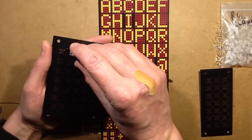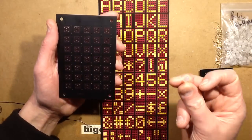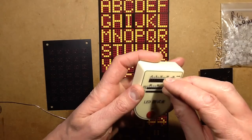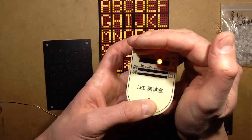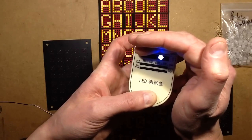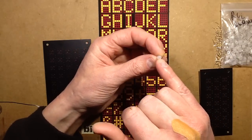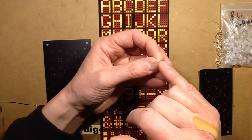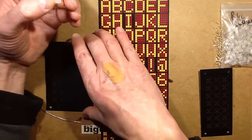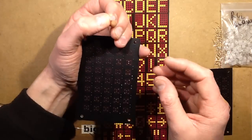I thought it would be quite an interesting project to actually make one of these panels up. I'm going to populate every single position with the slow colour-changing LEDs. These are the type that when you pass current through them, the chip built in starts off red, then slowly changes to green, then to blue, cycling through about seven colours including white, then repeating. I'm going to be using 100 ohm resistors, which keeps the intensity down and means the LED will be dissipating less on five volts.